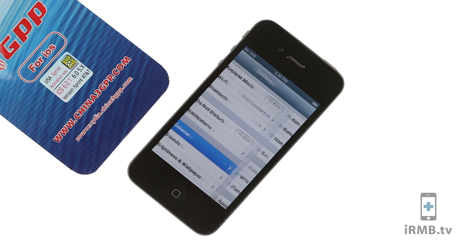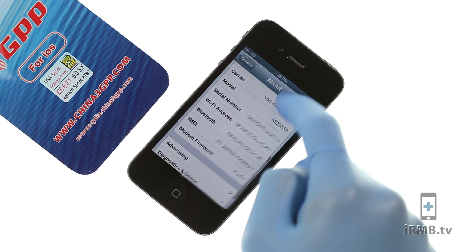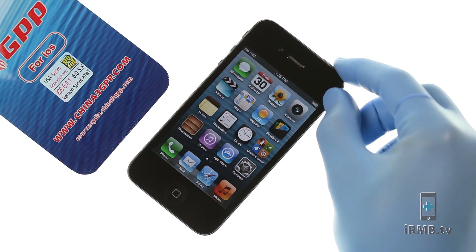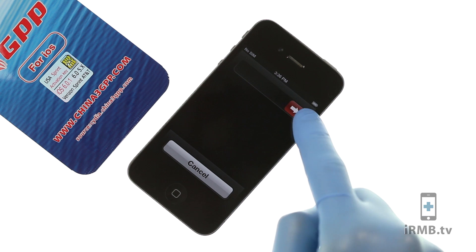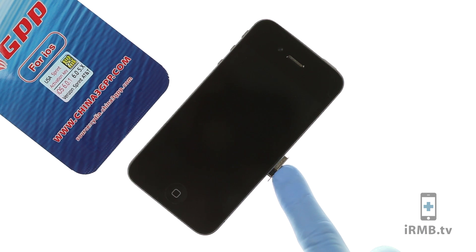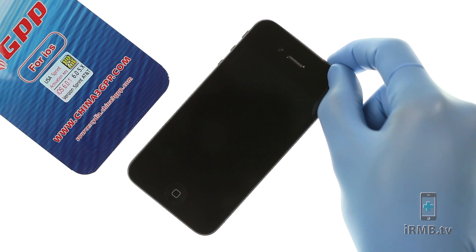GPP can be programmed to any carrier. To program your GPP to another provider, first turn off your iPhone, insert the GPP with the programming SIM card, and turn it back on.